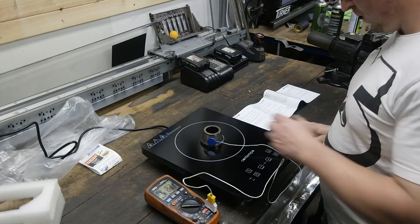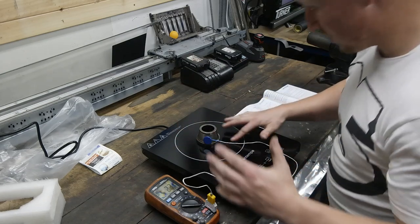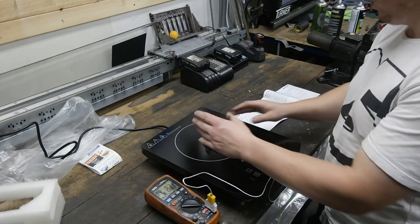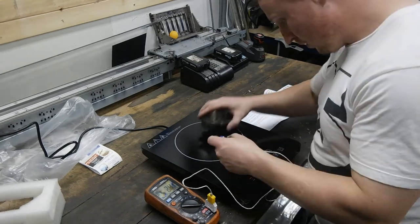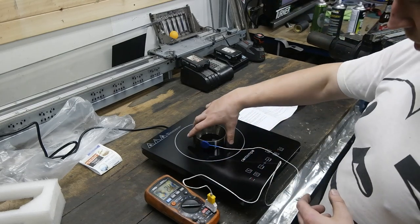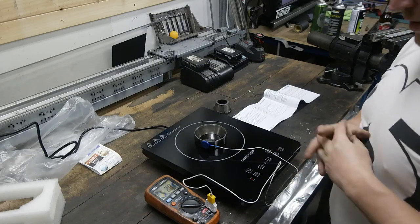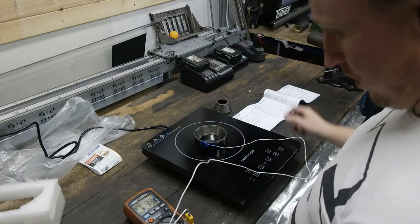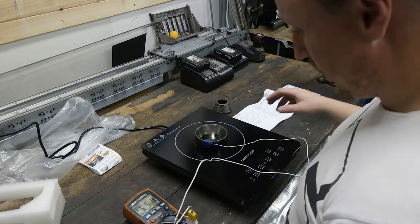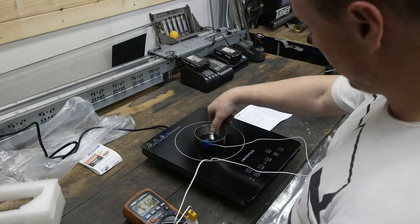It's just beeping. Maybe this isn't big enough to activate the heating function — I might need a bigger piece of metal. Oh, there we go. We have action. We have heat going into the bearing shell — 34, 39 degrees. That's heating up quite rapidly. That's stinking hot already.